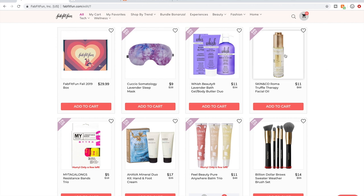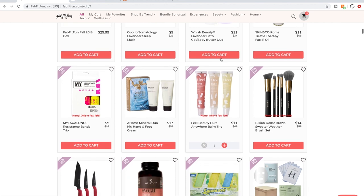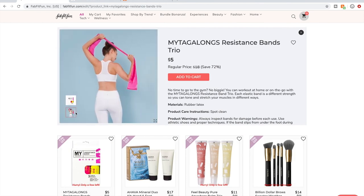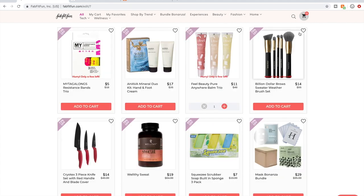I don't know anything about this facial oil. I do know somebody said something about it on the forum. Someone also said these resistance bands were cheap and one snapped on them — they curl up when wrapped around your legs. There are far superior resistance bands to get on Amazon.